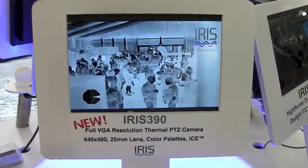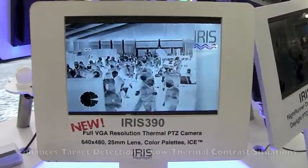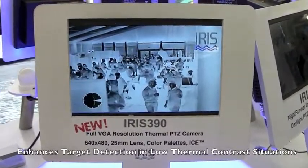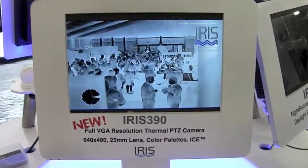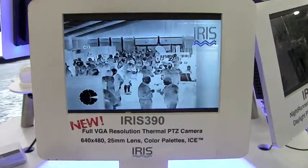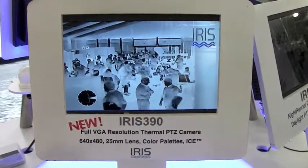One of the problems thermal cameras suffer from — and this is all thermal cameras, not just Iris ones — is if you're looking at a scene with a very low thermal contrast it's very hard to pick objects out. For example, down here in Miami where the sun's been beating down on the water all day long, everything is equalizing in temperature, so the image out on the water could look washed out. But with ICE, the camera analyzes each one of those pixels